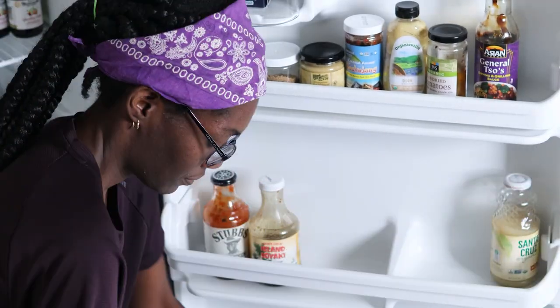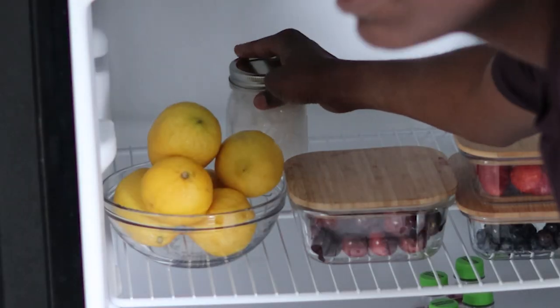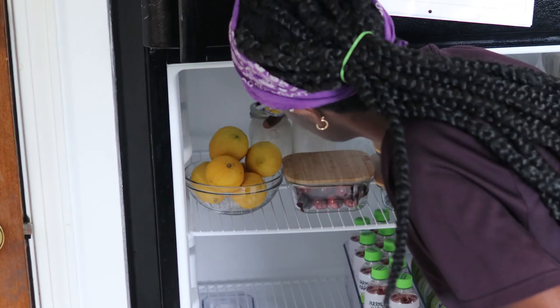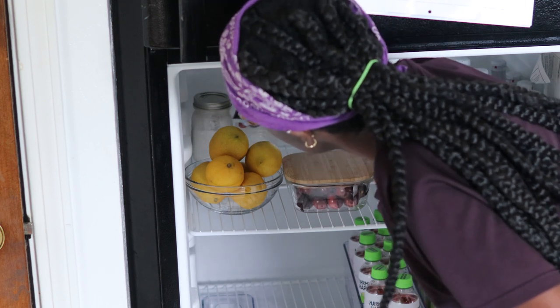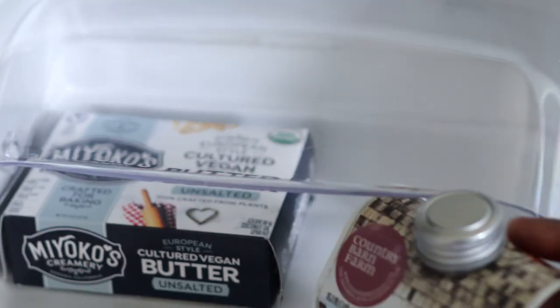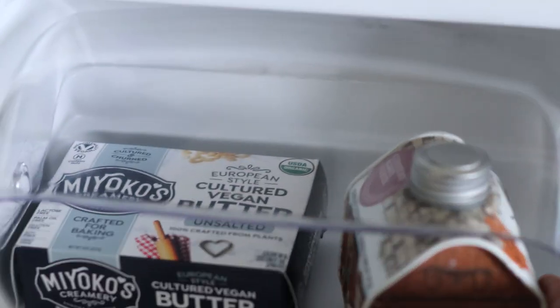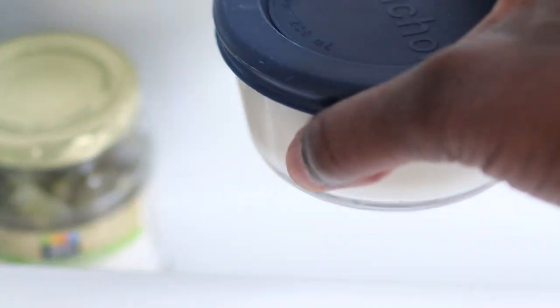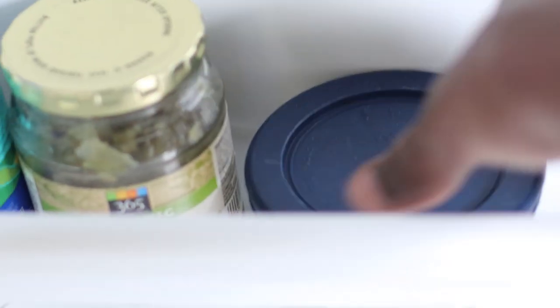There's really no method to organizing the condiments in any particular way — the goal is just to have them in the fridge so that they're visible and accessible. The third shelf on the fridge door is pretty weak and will just fall apart if we put anything heavy in there, so I'm just going to store everything in the top two shelves.